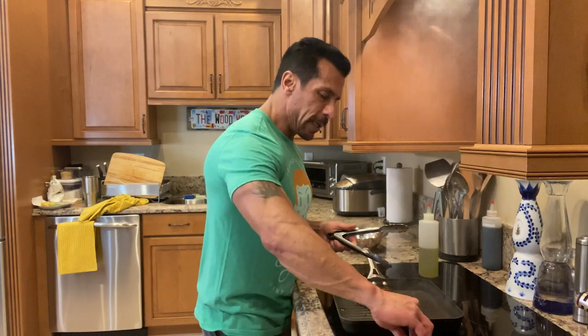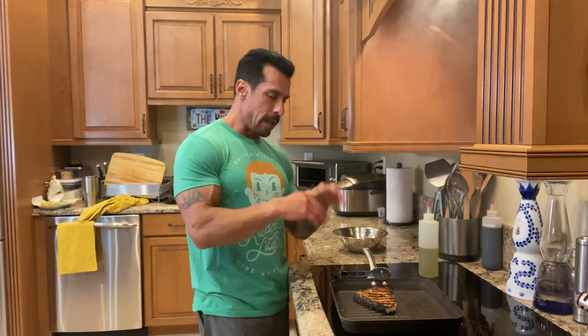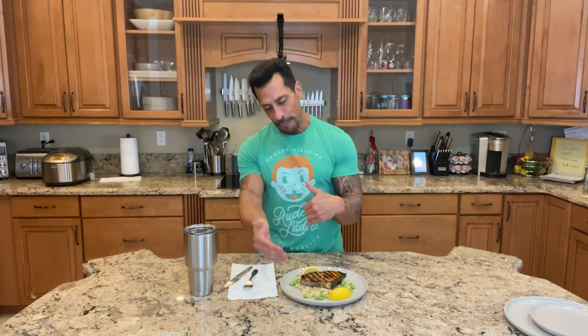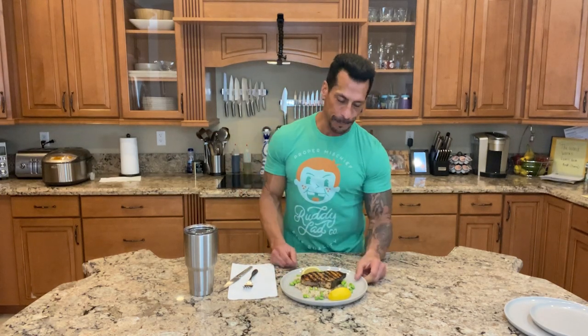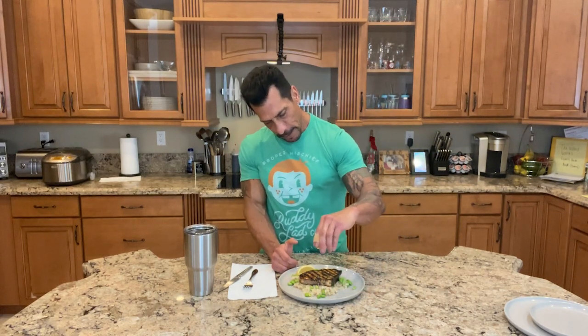I'm going to turn the heat off and let it go another minute, then serve it up for my lunch. Here's my lunch — the swordfish looks fantastic. The marinade juices are thrown into my brown rice, I've got some lemon wedges which are always good with seafood, so I'm going to put a little fresh lemon juice on there and give this a taste.